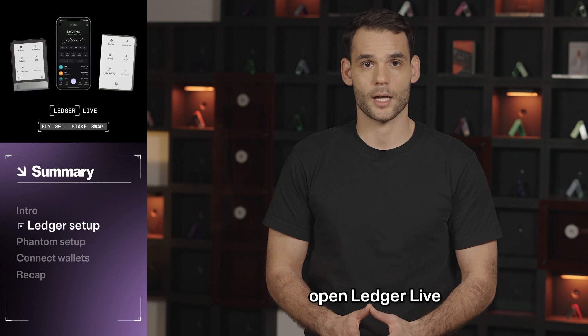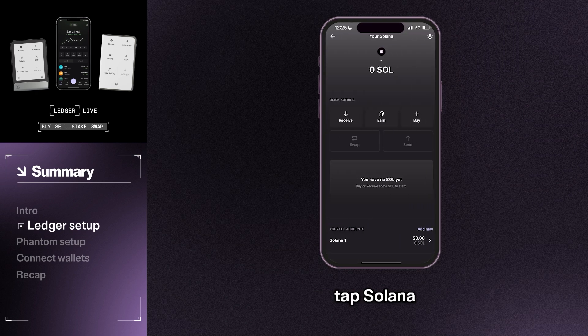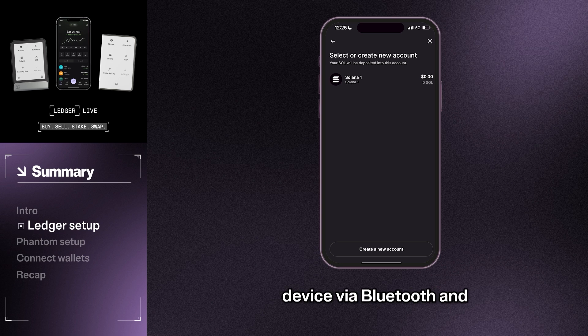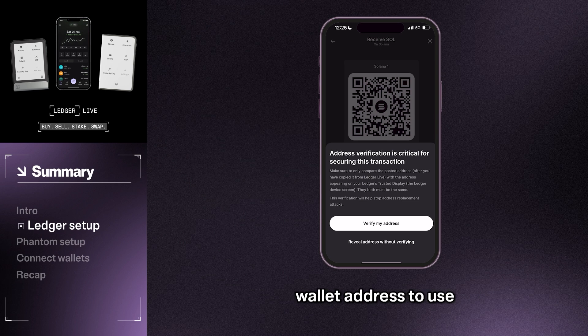Now go ahead and open Ledger Live. You will need to create your wallet first. Tap Wallet in the lower left-hand corner, then tap Solana, then tap Receive. This will prompt you to connect your Ledger device via Bluetooth and open the respective app. Your wallet will automatically begin to generate a wallet address to use.